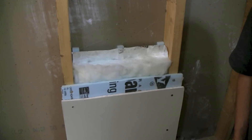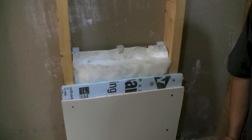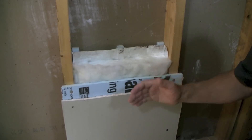We get a lot of customers calling and they're doing a remodel — they're tearing out some walls, they've got their studs open, they've got their exterior sheathing, and they want to know whether or not they can install a radiant barrier on that west or south facing wall to help reduce the heat coming in. And the answer is yes.